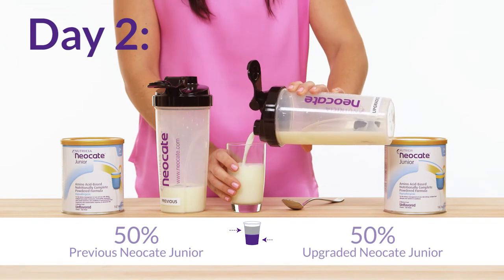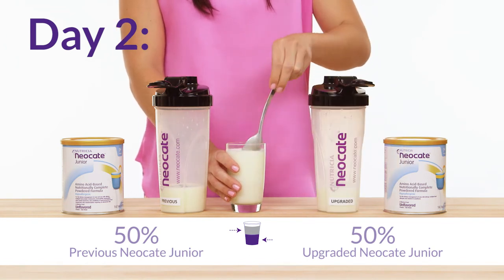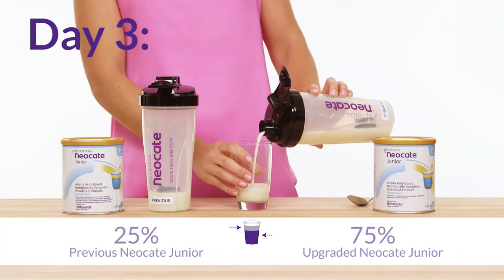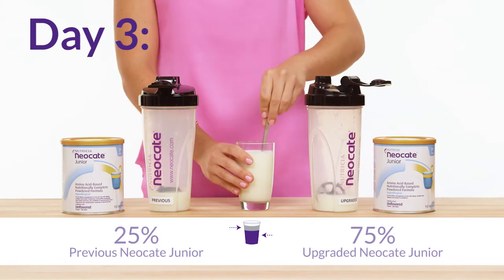On day two, fill the glass with four ounces of each of the formulas and mix. On day three, you can increase to six ounces of the upgraded Neo Kate Jr. and only two ounces of the previous, and mix to combine.